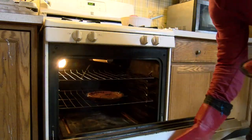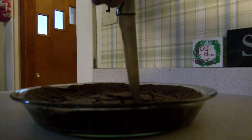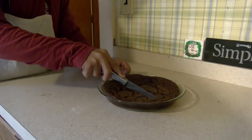At this point take the brownies out of the oven. Use an oven mitt so you don't burn yourself. Take a knife or a toothpick and insert it into the brownies. If it comes out clean with no batter they're done. Then let it cool for five to ten minutes. Lastly cut the brownies into squares and try not to eat them all.